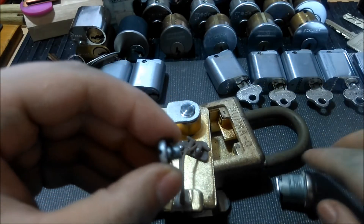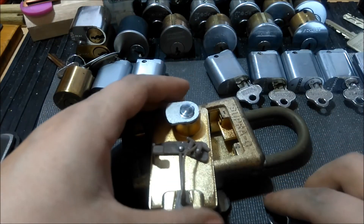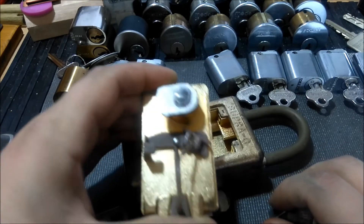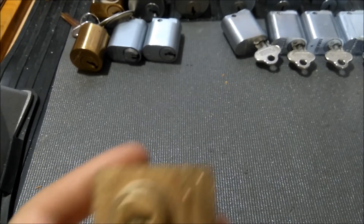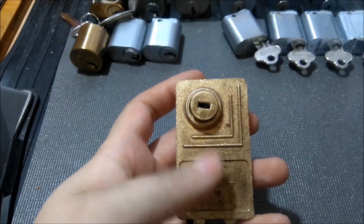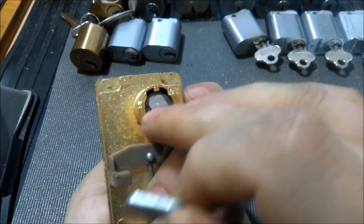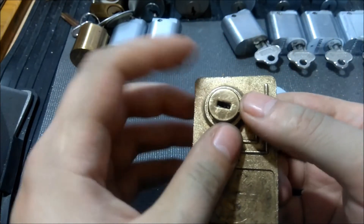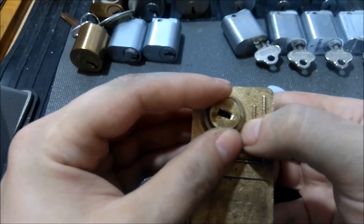I'm not sure what pitch the thread would be — maybe a 20. Give me a couple seconds and I'll be back with this thing hopefully disassembled. Well guys, that took nowhere near as long as I thought it would. You can see we got the cam off the back of the core — it was ground flush with the cam — and I started to pull the core out.